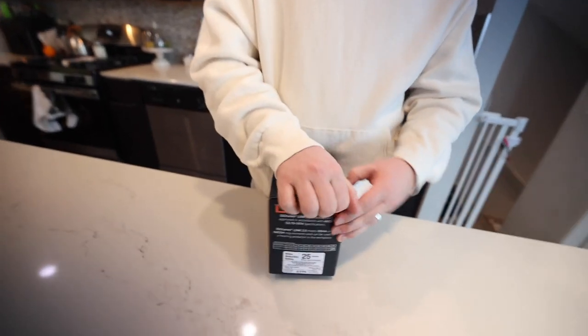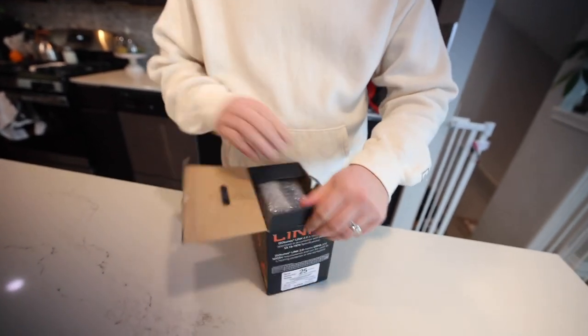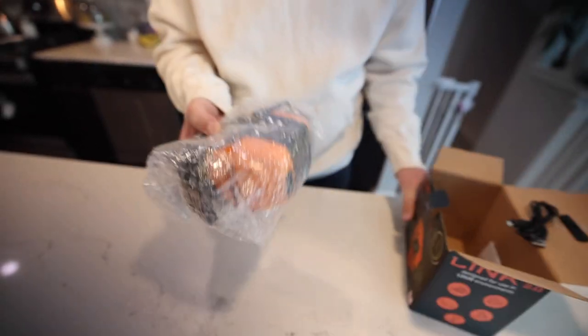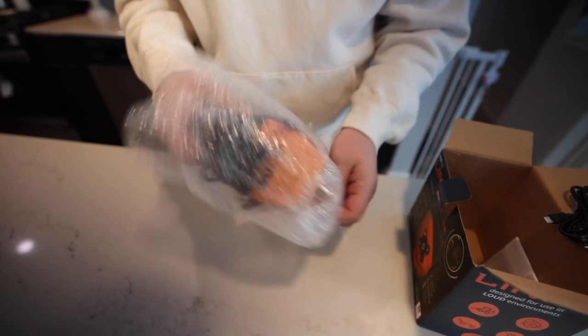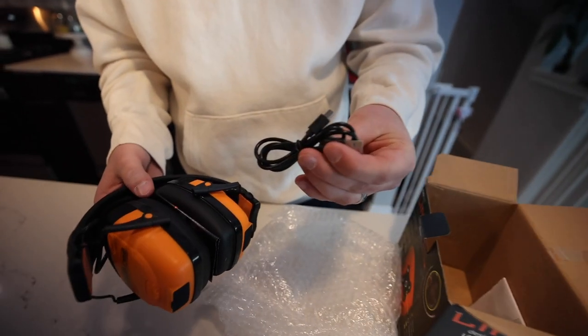Let me open it up for you guys. We've got the sleek packaging. We have used these for years and this is one of the number one things that we recommend for all of our guys. We have a lawn and landscaping business that we own. Comes in the bubble wrap, as you guys can see right here. You got the power cable inside the box, obviously a little USB and micro USB.